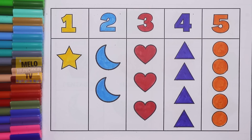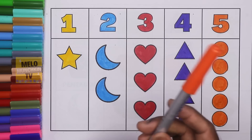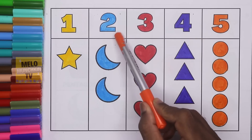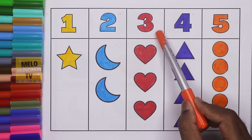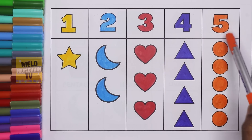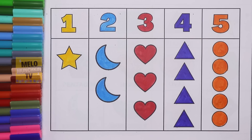So hence we have completed our numbers and shapes and colors. This is orange color. So let's repeat once again. One — star. Two — crescents. Three — hearts. Four — triangles. And five — circles. So I hope you like this video and see you in my next video. Till then take care and bye-bye.